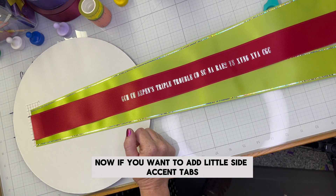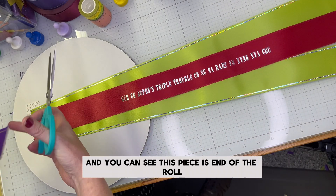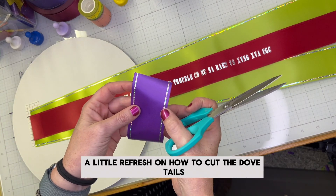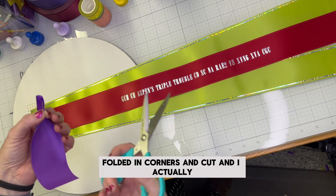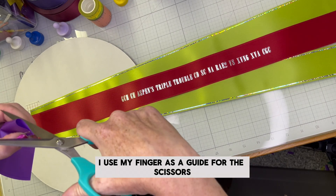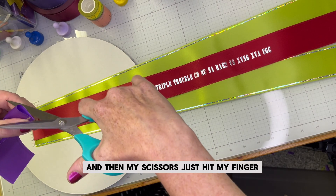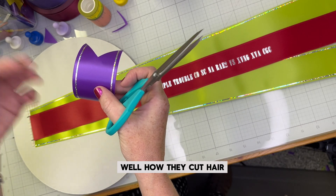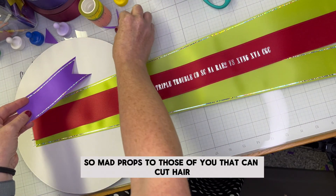If you want to add little side accent tabs, I do it the same way — using the grids and magnets. I cut off a piece; this one is end of the roll so it's a bit flimsy, but it straightens back out. A little refresher on cutting dovetails: take your ribbon, fold it in the corners and cut. I realized I use my finger as a guide for the scissors — I hold it at an angle with the corners together and my scissors just hit my finger and I can cut these points, like how they cut hair. I've never actually cut hair and I don't think I should try.